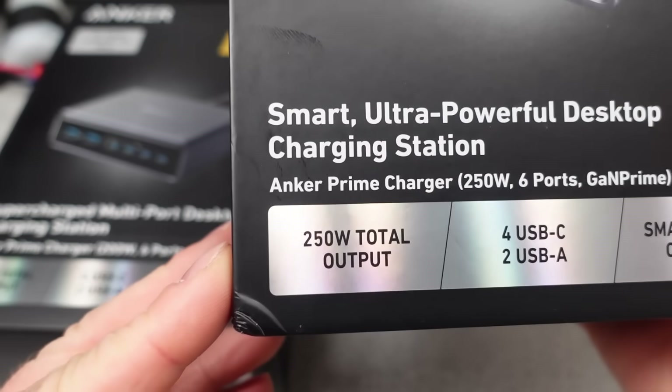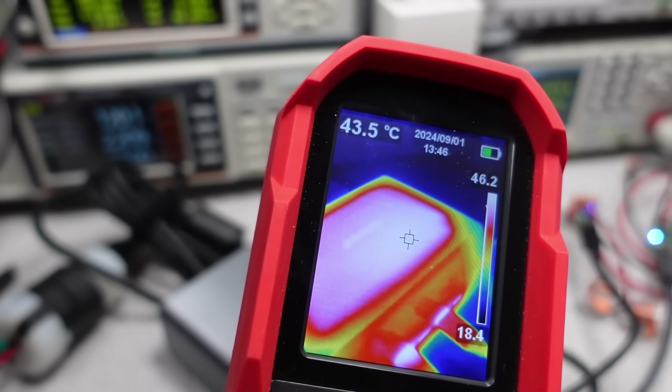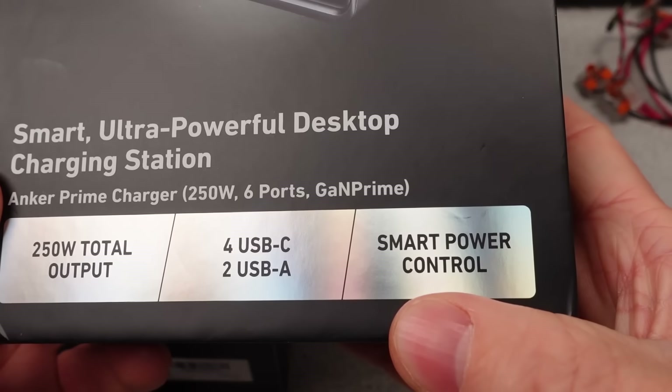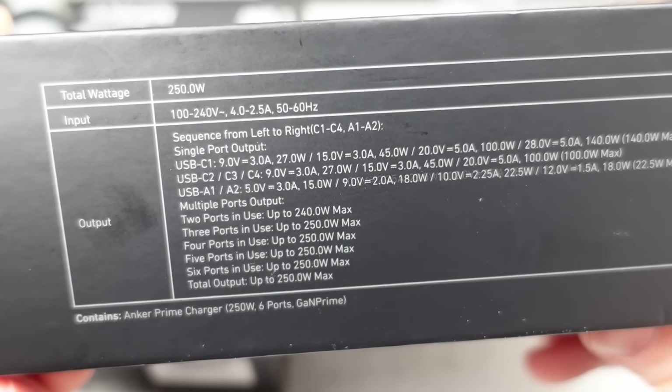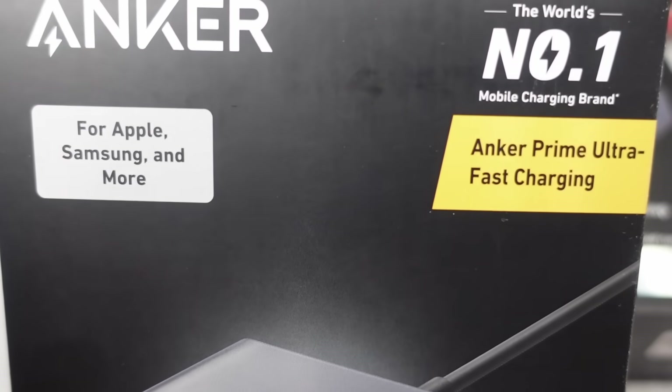Hello, welcome to a new video. Anker released a whole new group of high-end chargers. The Anker 200 and 250 watt chargers are the big ones. The 200 watt is a more typical adapter, but with lots of watts and lots of ports. Like many others, the real question is what will the efficiency be like and will the various ports work together?